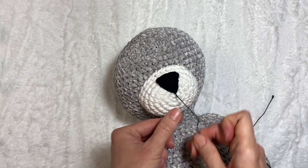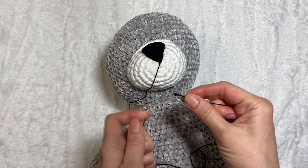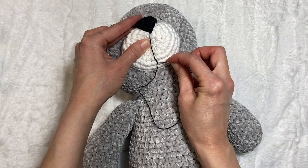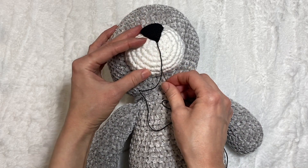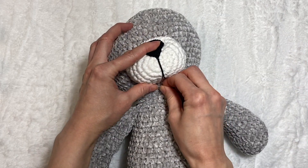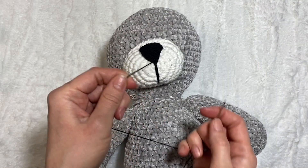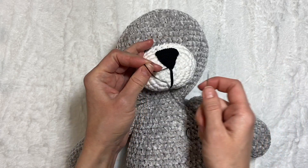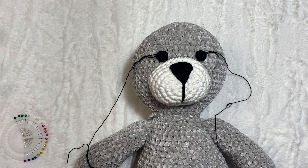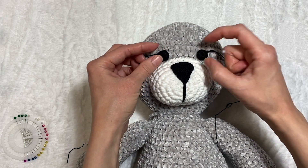After attaching the nose I'm gonna make the mouth part using the same black yarn. I'll leave two rows below the nose, go into that round, and make four stitches — a second stitch in the same place and two more. Now I can secure this end of the yarn, cut it, and hide the end inside the nose. And now we can attach the eyes. We'll line up the eyes the way we want them — so they're symmetrical.